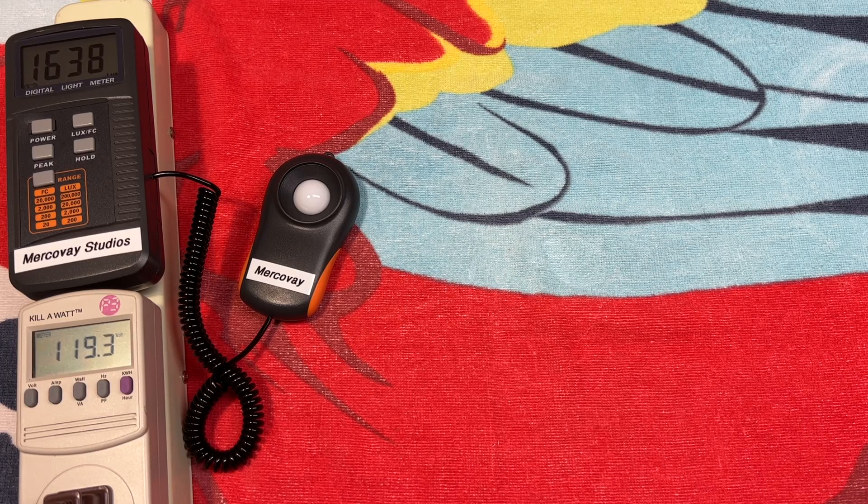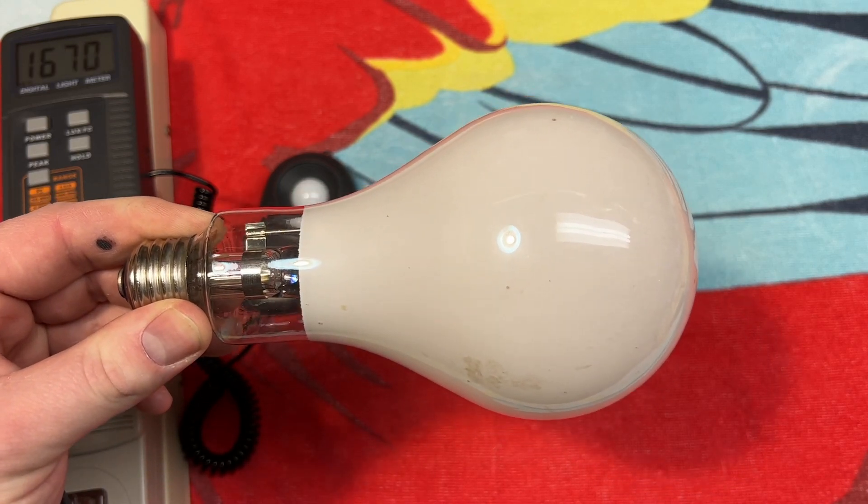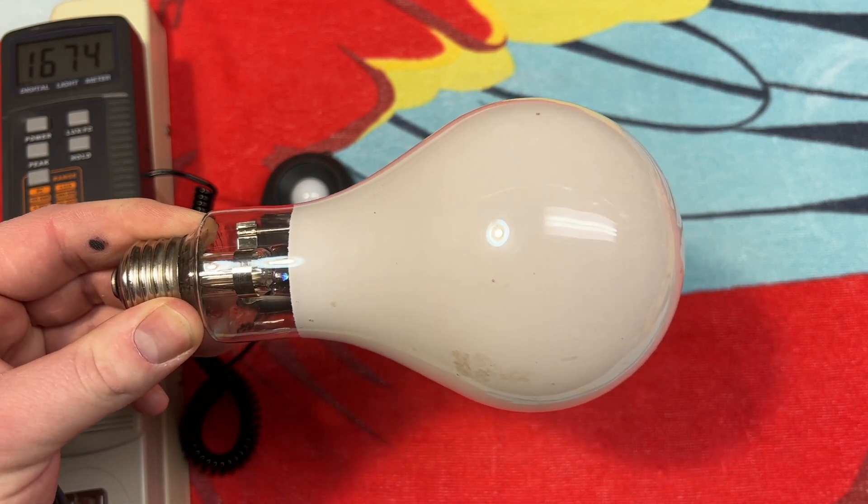Hello everybody, today I have a pretty cool bulb to share with all of you. This is something I picked up a little while back, just never got around to making a video of. When I saw this in the bin full of other incandescent bulbs, I knew exactly what it was and had to dig it out immediately.